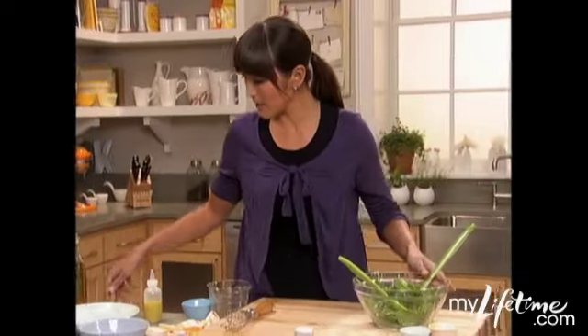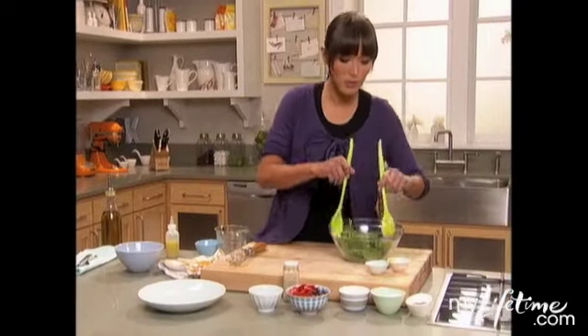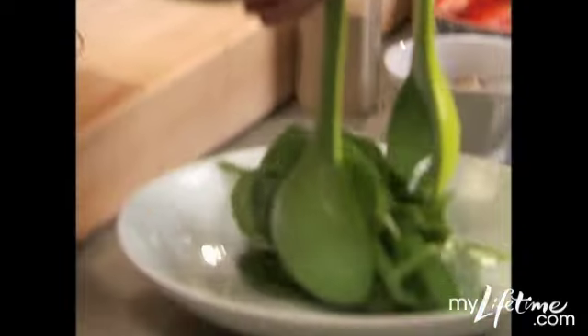And then when we're plating, I like to plate up high and get a lot of height on my plate.